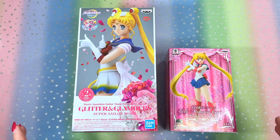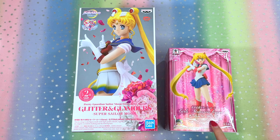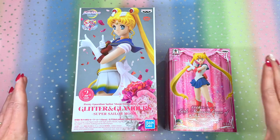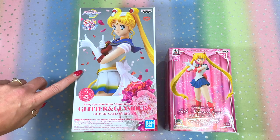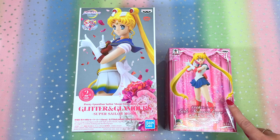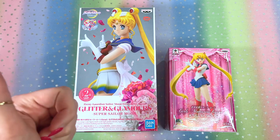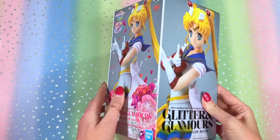Just for comparison purposes, I know a lot of you guys are familiar with the Girls Memories figure of Sailor Moon. Look at the size difference between the two boxes. Glitter and Glamour is huge compared to that figure, just so you get an idea in case you don't have your Glitter and Glamour Super Sailor Moon figure yet — you can anticipate it being much larger. Please hit that thumbs up button, it's a free way to support my channel.